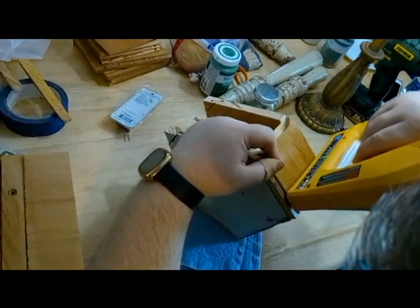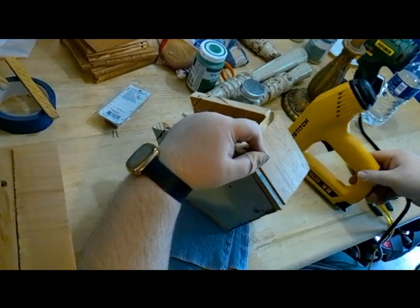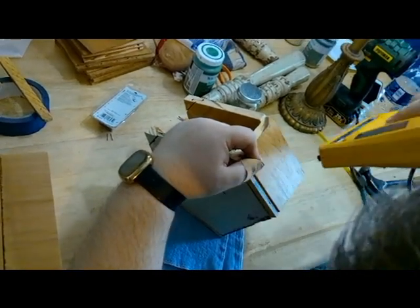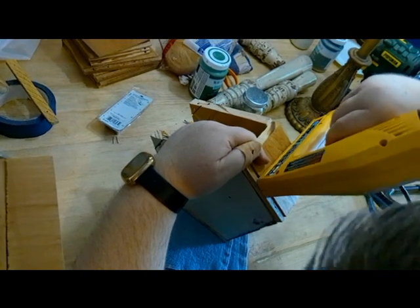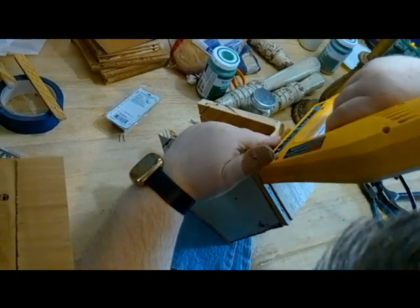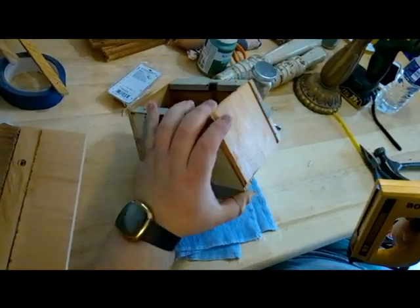Our family is all about — let's do this idea, and if something messes up, you just try it again. I was concerned my brother was going to staple his fingers, but he didn't.